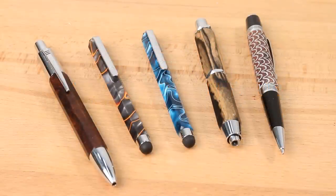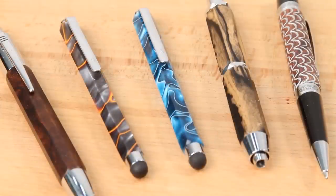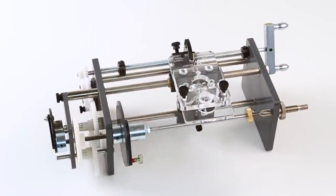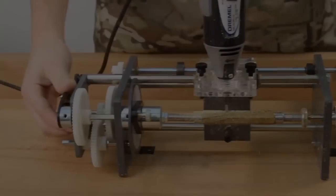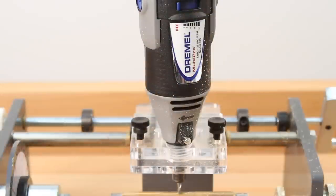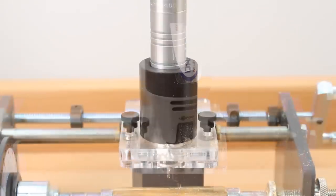Create stunning patterns and textures on any pen or pen mandrel project with the Beale PenWizard Ornamental Pen Lathe. The easy-to-use, compact design of the PenWizard requires only a rotary cutting tool like the Dremel or Fordham for use.